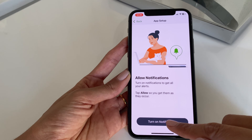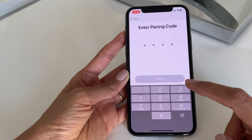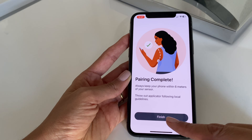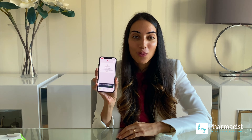Now that the overview is done, I'll do the app setup — essentially ensuring your phone is connected to the device via Bluetooth and that your notifications are on, which is important to get those critical alerts. Then we move on to the last step: start sensor. You'll notice on the applicator there's a four-digit pairing code. You can either insert it manually or take a photo, which scans the QR code. Once that's done, you'll get a notification that pairing is complete, and it leads to a screen telling me I have six minutes remaining until the warmup period is done.